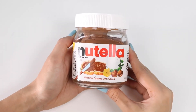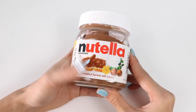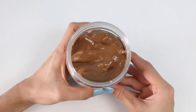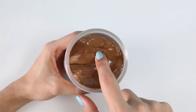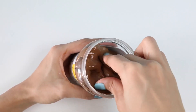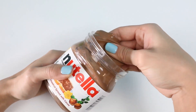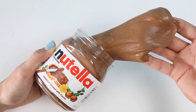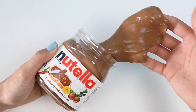Let's go put it in the container! This container is gonna keep the slime nice and fresh for when you're not playing with it. Let's dig in! Oh man — if this was real Nutella, this would be a complete mess! But a tasty mess!